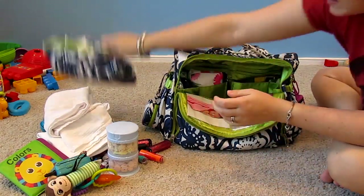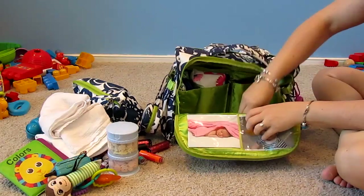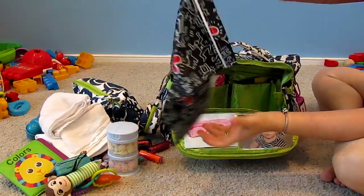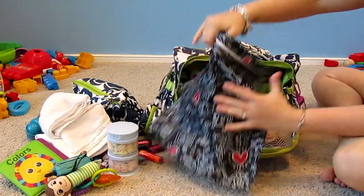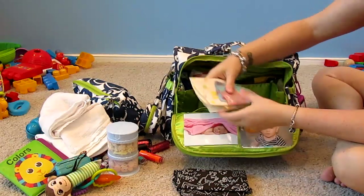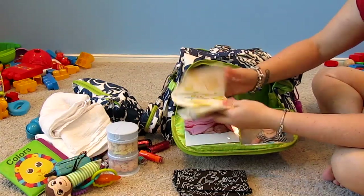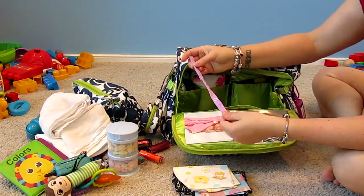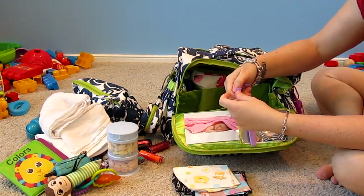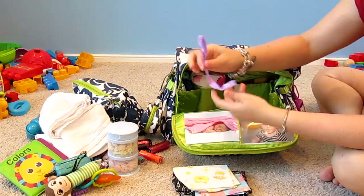In the back zip pocket I have a small wet bag in case of soiled clothing, a couple of extras, a disposable place mat, and bibs. I also have a toy attachment clip to attach toys to the stroller or wherever we need when we go out.